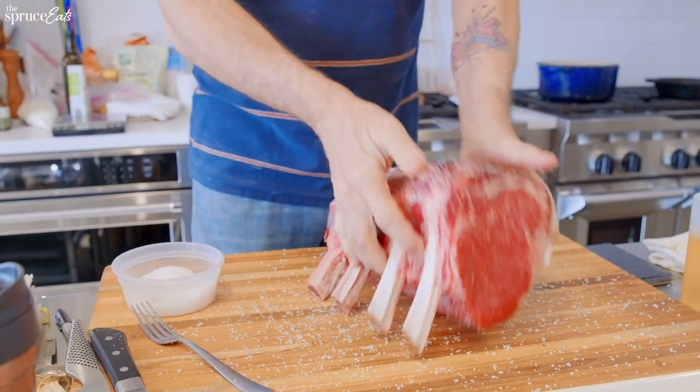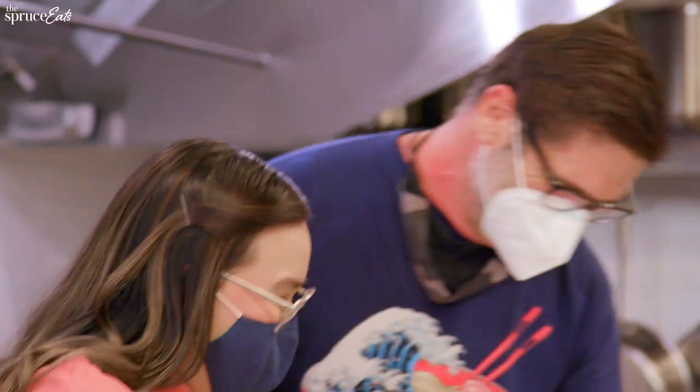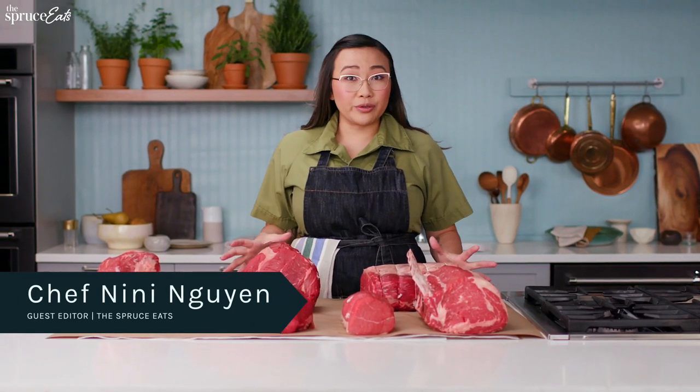You got this! Hi, I'm Chef Nini Nguyen, and today I'm going to talk to you about beef roasts.